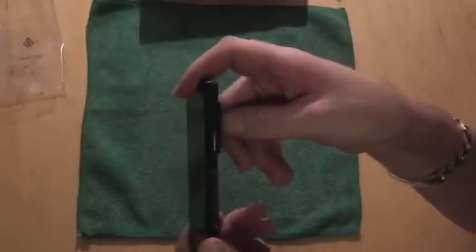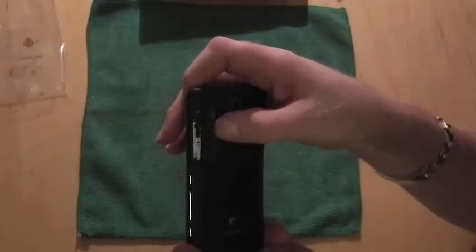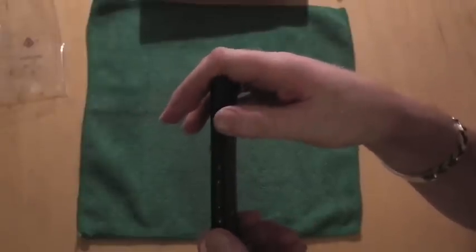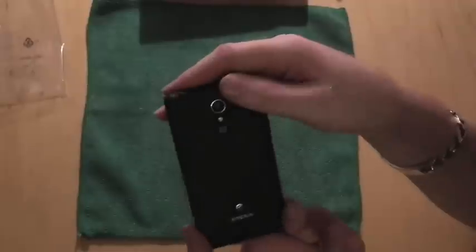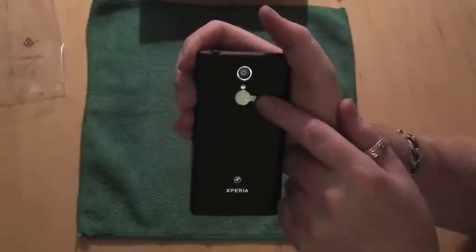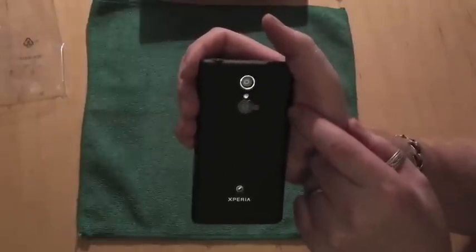Underneath you have the SIM card slot which houses your SIM card and also a micro SD card slot, compatible up to 64 gigabytes. There's also an NFC sticker on the back just to indicate where the NFC sensor is.